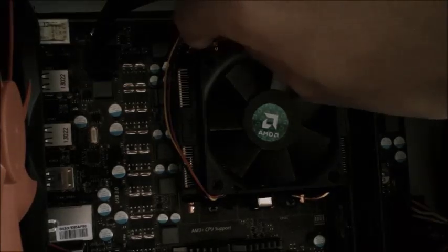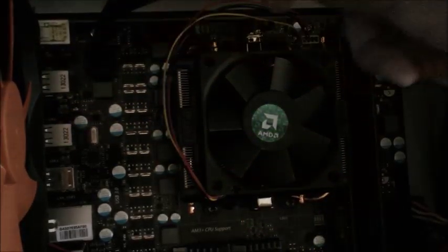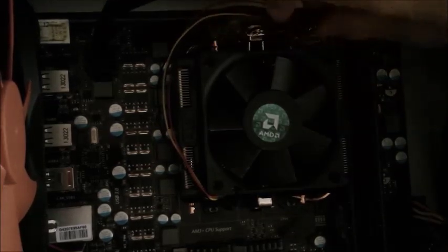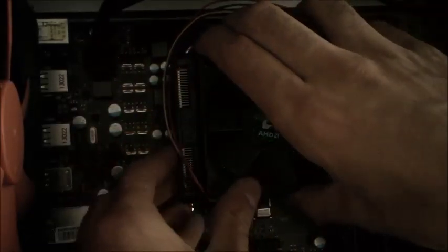This is an AM3 Plus socket, so I have myself grounded here so I don't destroy any components. The first thing you're going to want to do is lift this lever right here that locks it down. So now it's unlocking the heat sink from the motherboard. Then you're going to want to unlatch it. Push down and try to pull it out — a little bit of finagling. Then you're just going to want to twist it a little bit. Now that it's unlatched, try and unseat it from the CPU, pulling up gently.